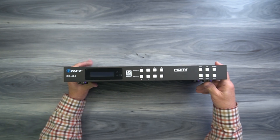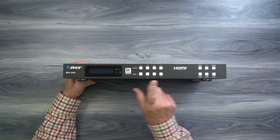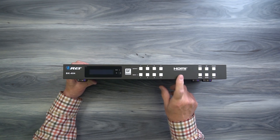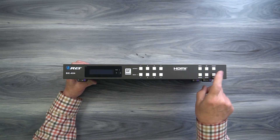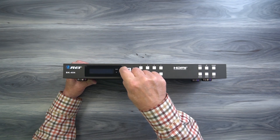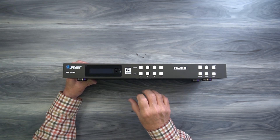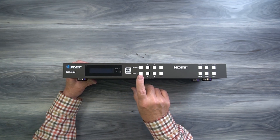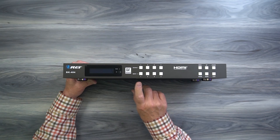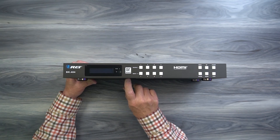On the front of the unit, starting on the left, you'll find a digital display that provides all the information you'll need about the current status of the product. It also allows you to make your configuration choices and confirm those using the buttons. On the right-hand side of that display is a power indicator. The minute you add power to the unit it starts an internal power-on self-test where it checks the electronics, checks the resolution of your input and output devices, and once it passes that test it'll light the power LED letting you know the unit's ready to use.